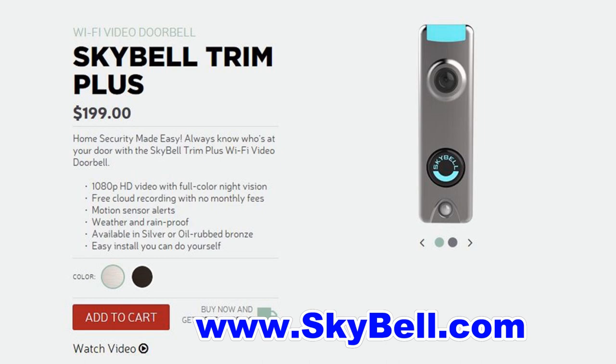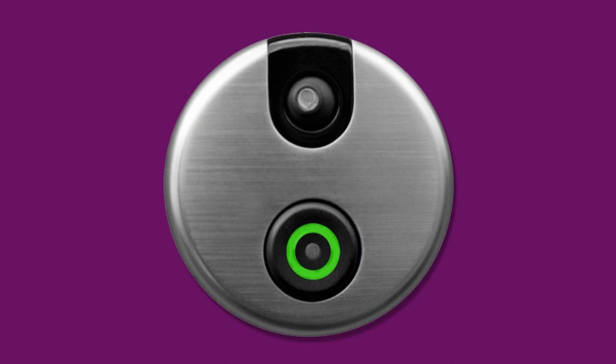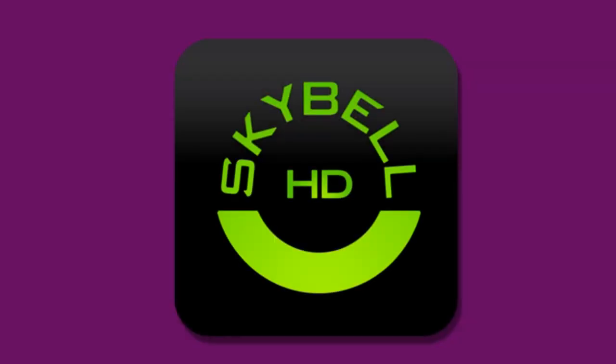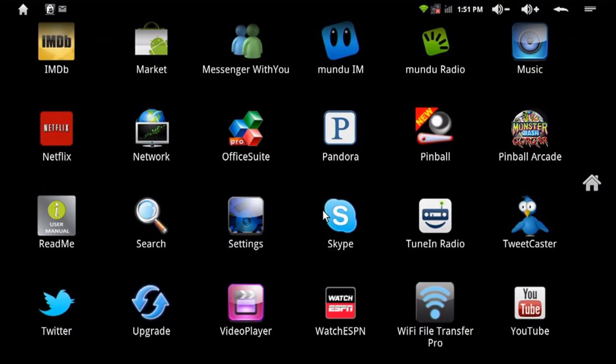Installation was really easy — it took us about 15 minutes. We just put it over the place of the old doorbell. We bought the trim line version because of the way our door frame is shaped; there are also some round doorbells that they carry. Then you go to your app store and download the SkyBell app and install it on your phone or tablet.